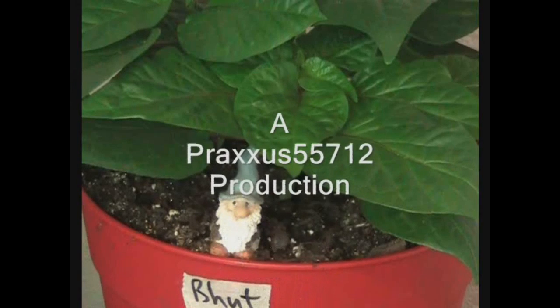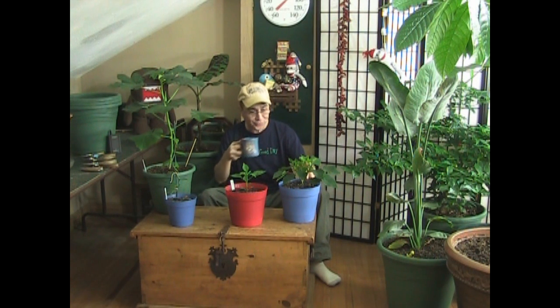Good morning everybody, welcome to the Praxis 55712 channel and welcome to my upstairs grow room. I have a couple things I wanted to show you as an update and also as a precaution to help you with your indoor growing.